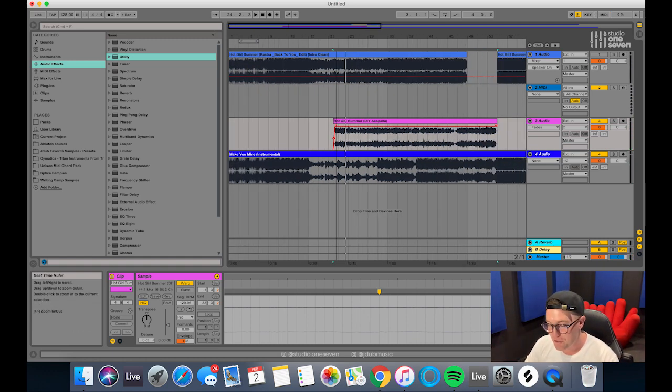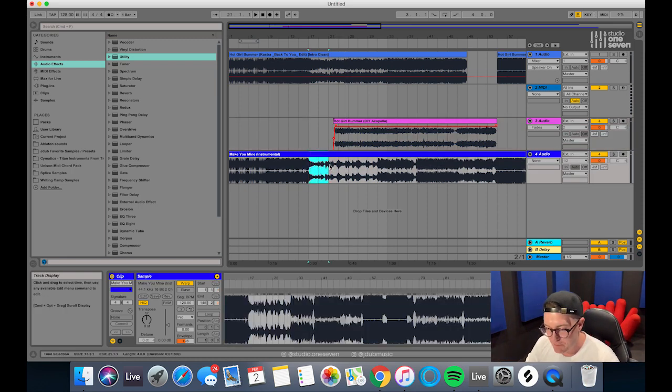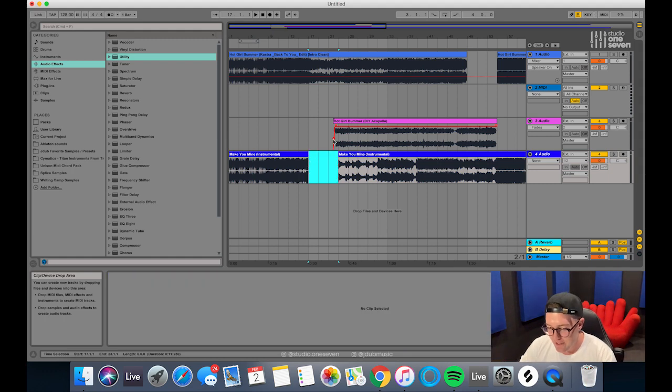I have a super short attention span, and basically for club play as well, we want to make this as quick as possible to get straight into the track. So what I'll actually do is delete a little bit of this section so we can just go straight into the vocal. Let's drag these back now.